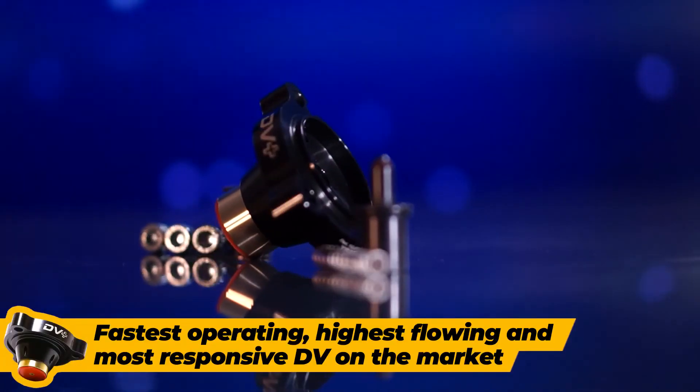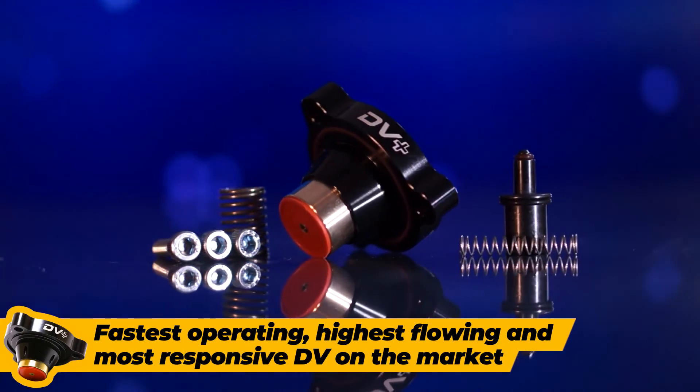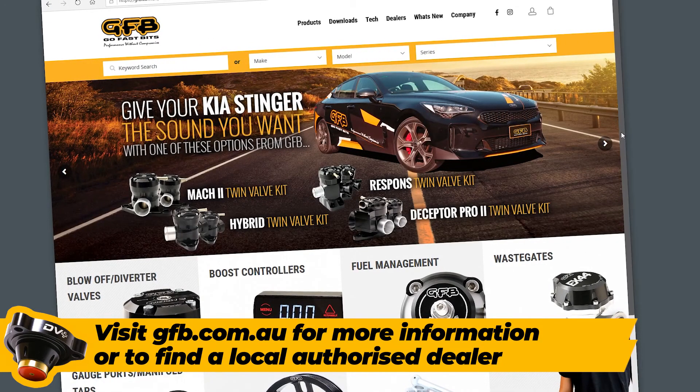If you want the fastest operating, highest flowing and most responsive diverter valve on the market, then get yourself a GFB DV Plus now. Head to gfb.com.au to find out more or locate an authorised dealer near you.